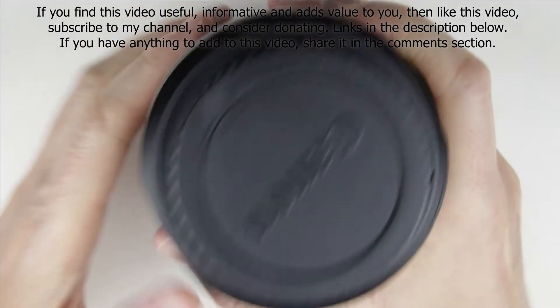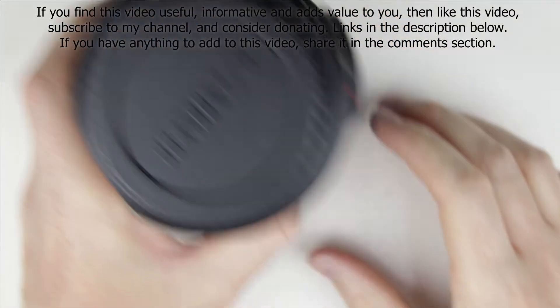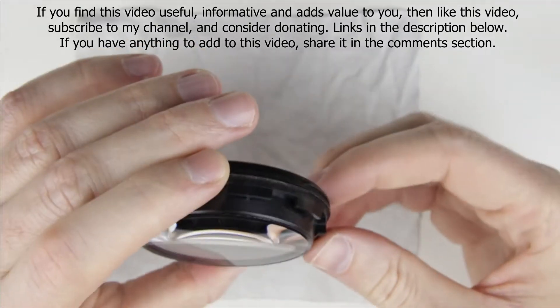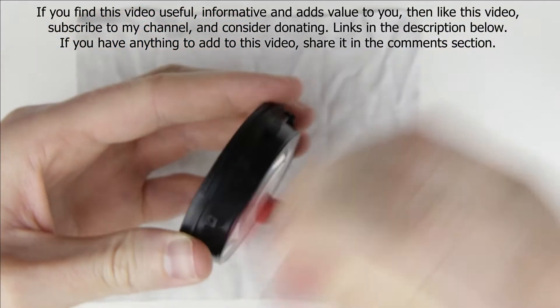Store the lens downwards and continue with cleaning the front lens element. Clean the side of the lens with a brush and an air pump.